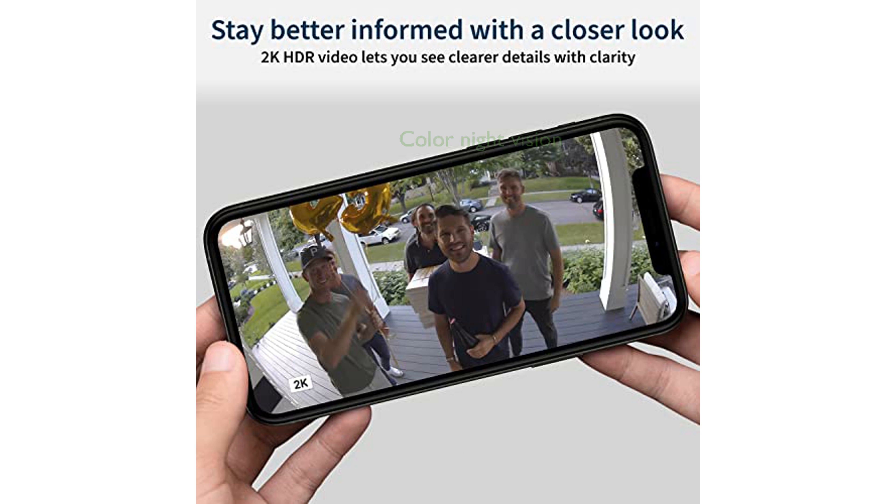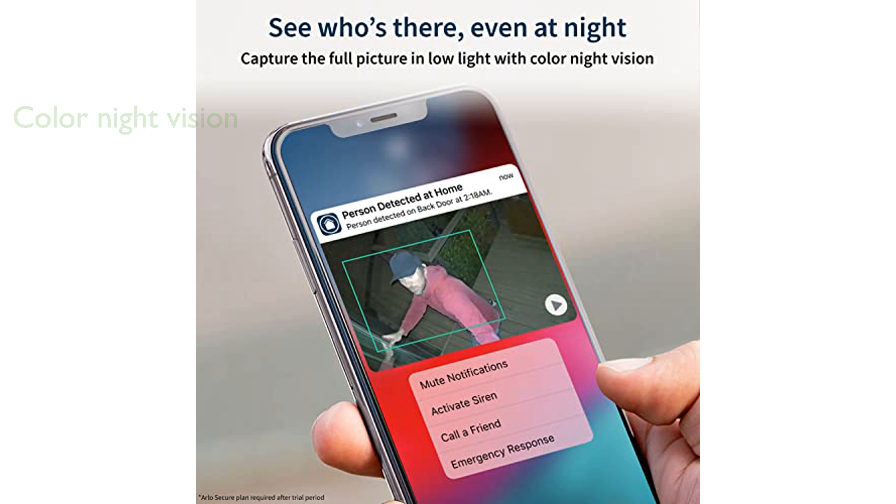The integrated spotlight and color night vision ensure that you can see important details such as faces and license plates, even in complete darkness. Setting up the Arlo Pro 4 is a breeze thanks to its wireless, hub-free design